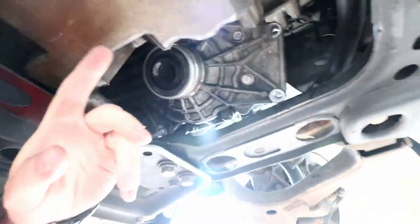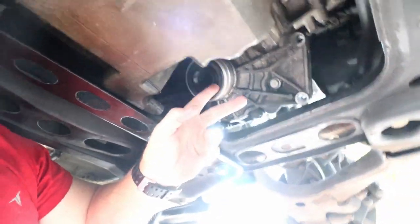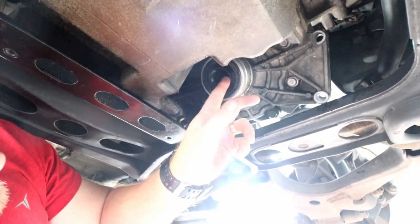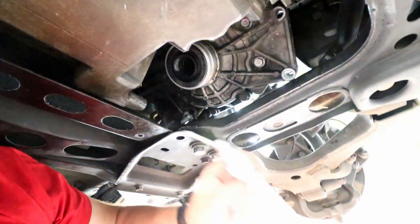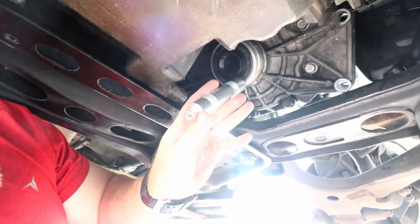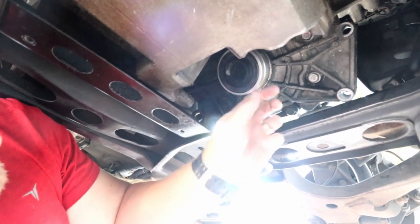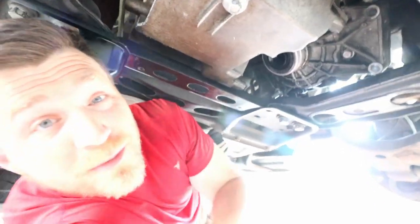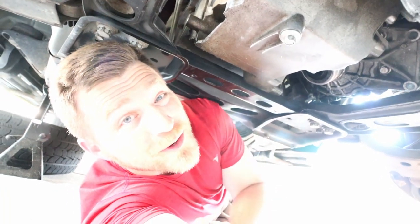There we go, I've got the new seal in. I wasn't able to use the seal installer kit that I have simply because the diameter of the seal is too large and those little plates would have dinged, damaged, and distorted this inner sealing surface. So what I did was actually just use the handle from that seal installer kit and just went around the outside, lightly tapping it all the way around, making sure everything was seated well. It feels uniform all the way around, it feels seated, I can't tap it any further. That is going to be a job completed. I'm going to get everything buttoned up and fill it up — hopefully we don't have any leaks.